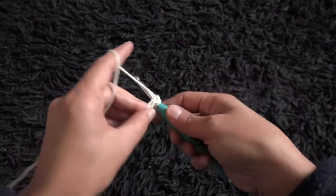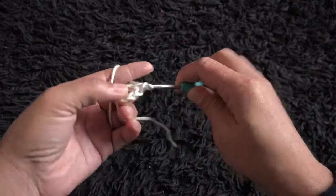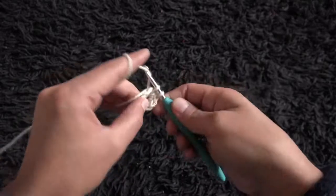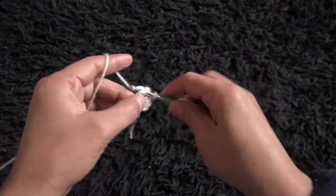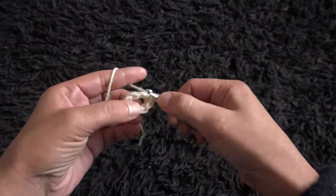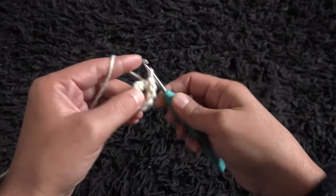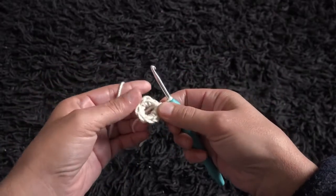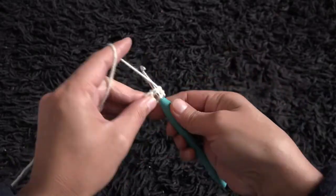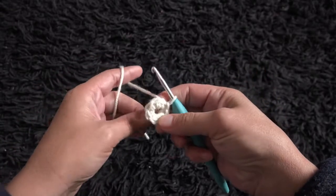Now right here through this loop I'll make 8 single crochet. Now that we have made 8 single crochet for row 1, right here through this 8th chain I'll make a slip stitch. So this completes row 1.